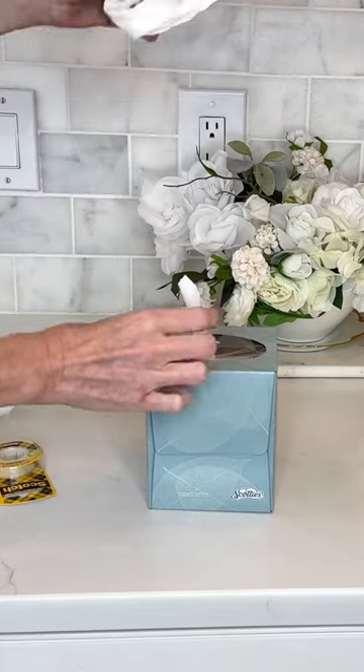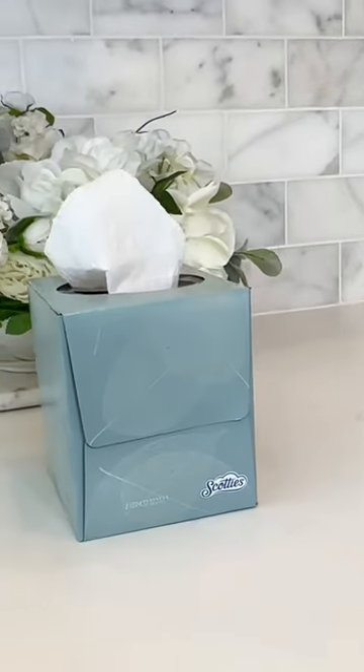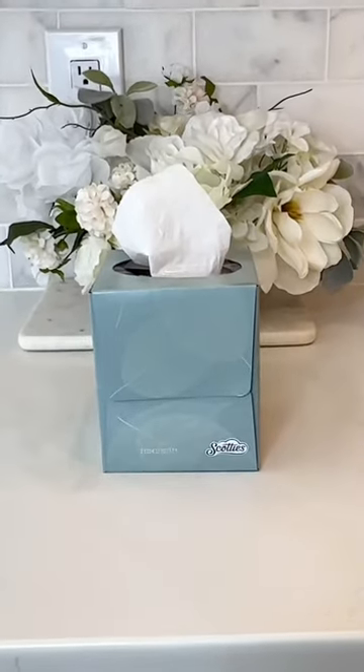So instead of buying a new box of Kleenex, you can save yourself money and use toilet paper. This is an easy remedy for toilet paper organization.